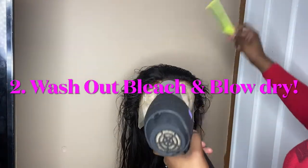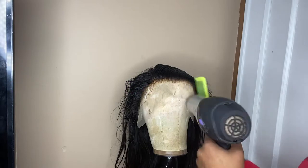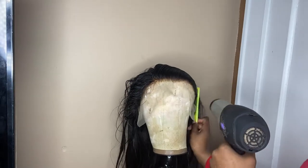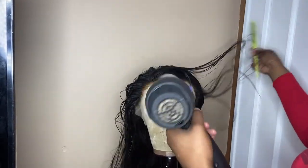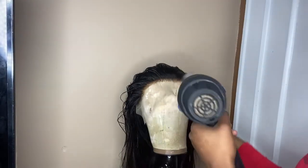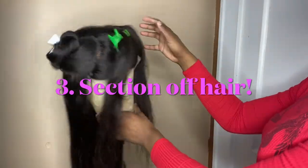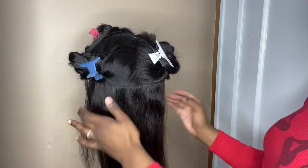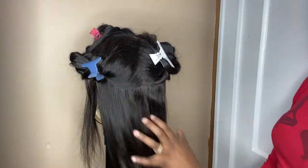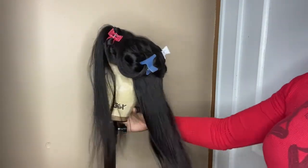So the next thing that we're going to do is wash out that bleach and blow dry the hair. When you wash out the hair, you do not have to completely wet the whole wig. I just wet the lace part and put purple conditioner on it. You don't have to fully wash it because we're going to dye the hair after this. So now that we have the hair blow dried, I just put the hair in five sections — two clips on the lace, two clips in the back, and then the very back out because it's going to be the first section that we dye.